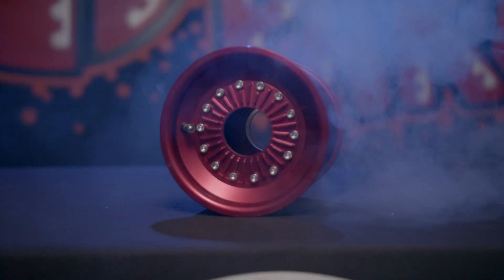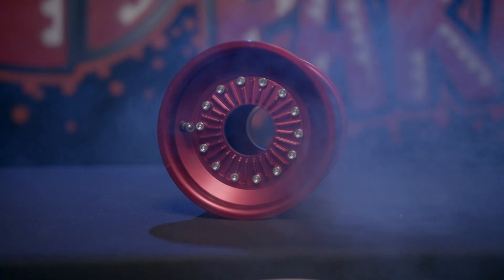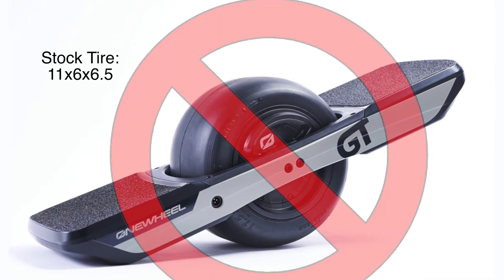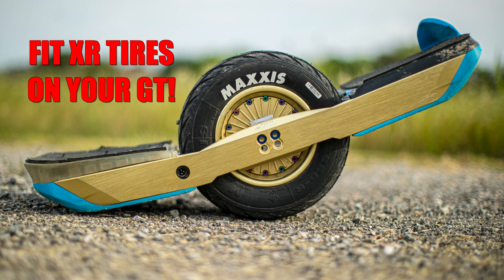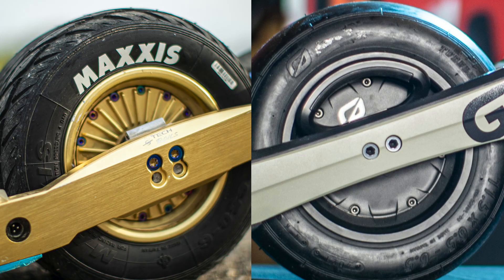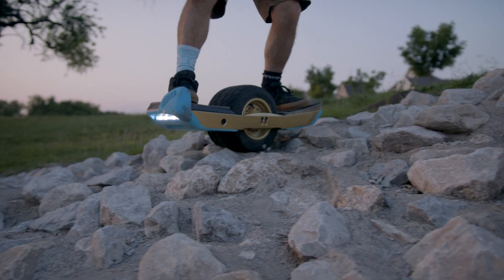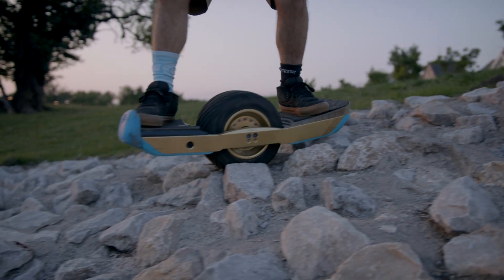Introducing the Billet Wheel from TechRails. This hub was designed to fit the XR size tire and not the stock GT 11x6x6.5 tire. The extra half inch sidewall height of the XR versus a GT tire is ideal because it makes the ride so much smoother than stock. This also allows for a much larger tire selection. Hands down, this is the biggest ride improvement you can do to your OneWheel.